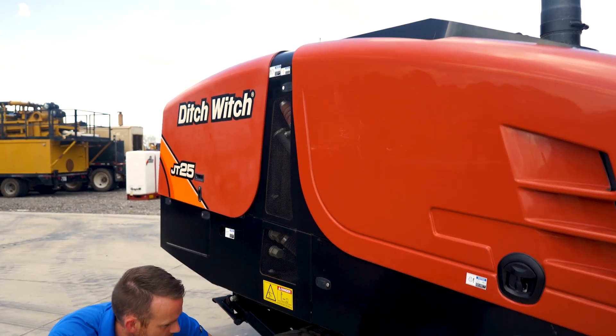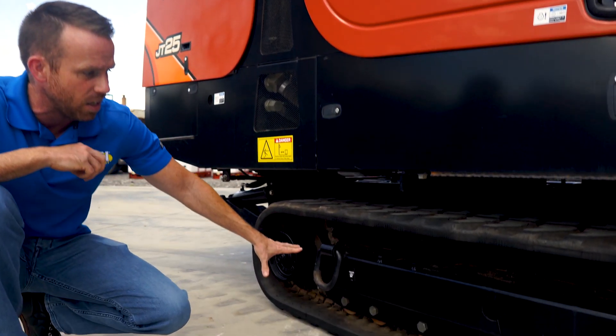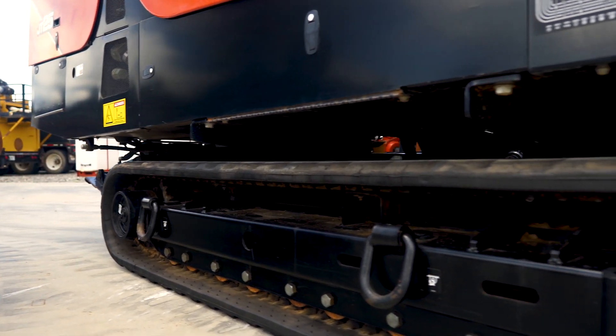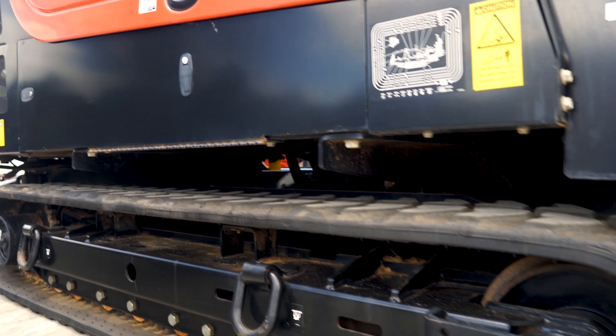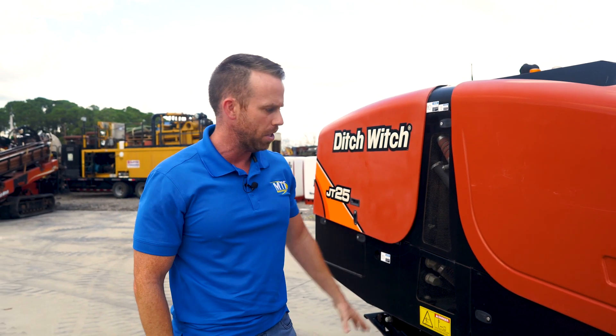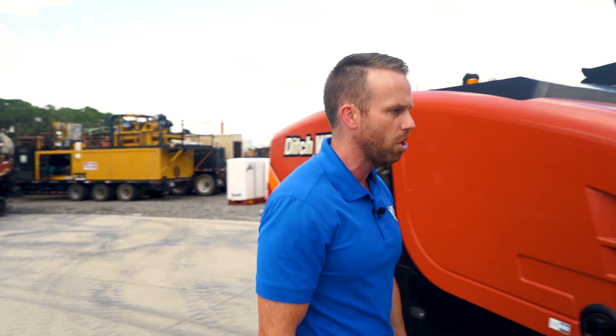The inside of the tracks — we cleaned them up real good. It's virtually a brand new machine down here, no real issues at all, don't show any heat marks. The tracks are showing a little bit of wear; they have probably 60-70% life left, but they shouldn't give you a problem for a good long time.